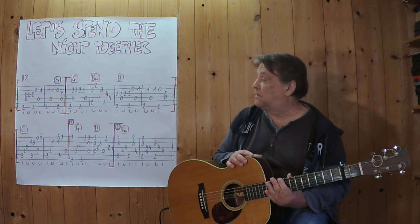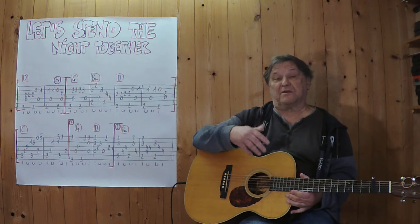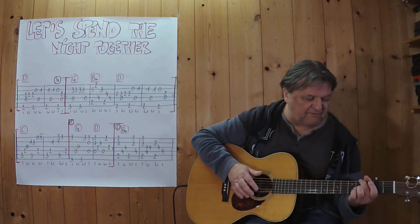I'm going to start with this intro riff. It's played three times, also three times at a slow tempo. Three, four.